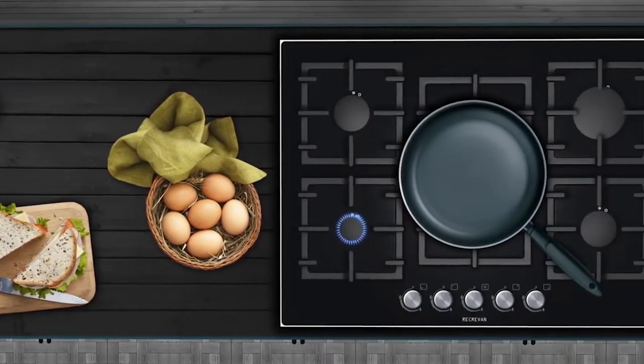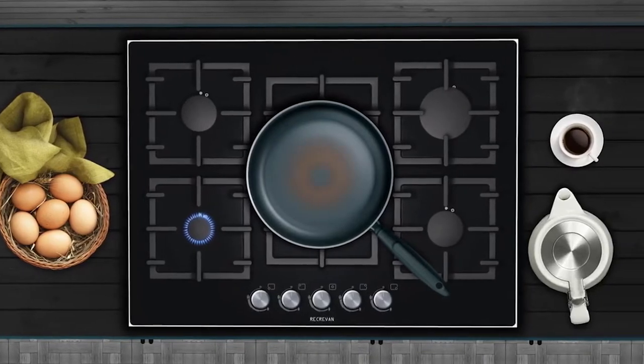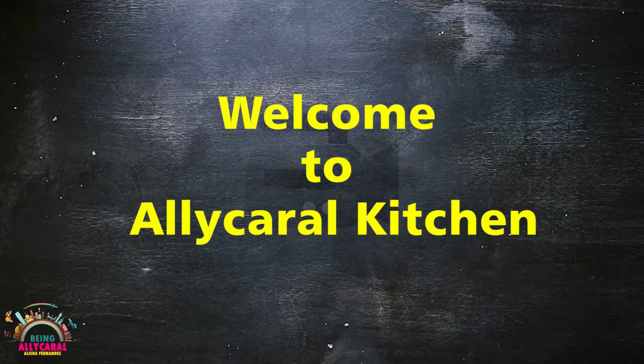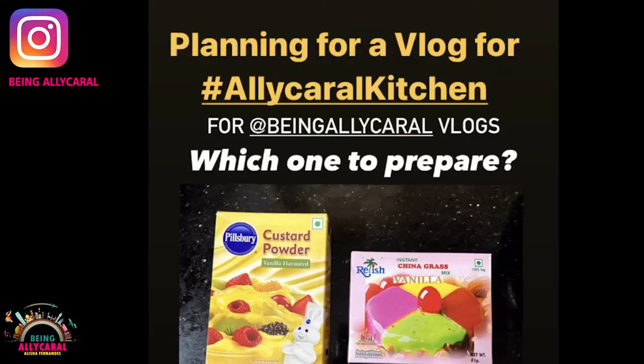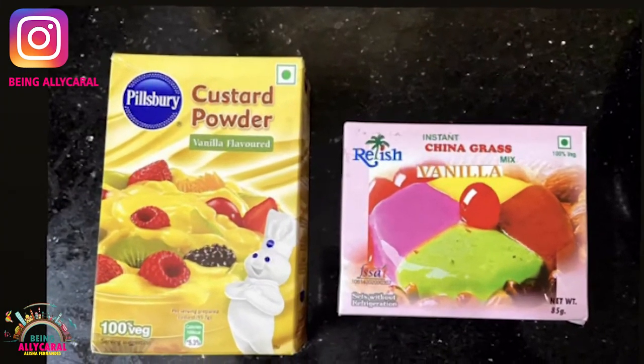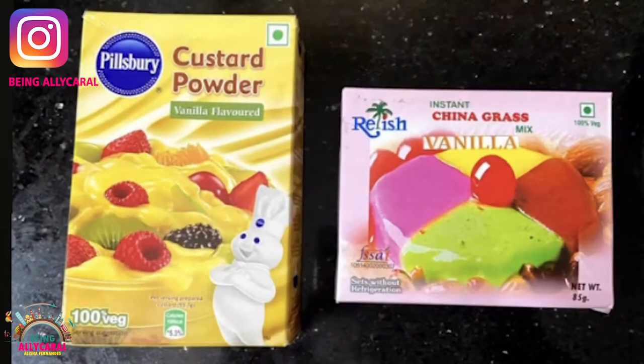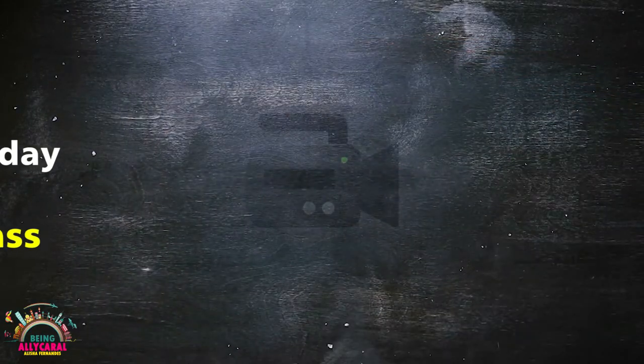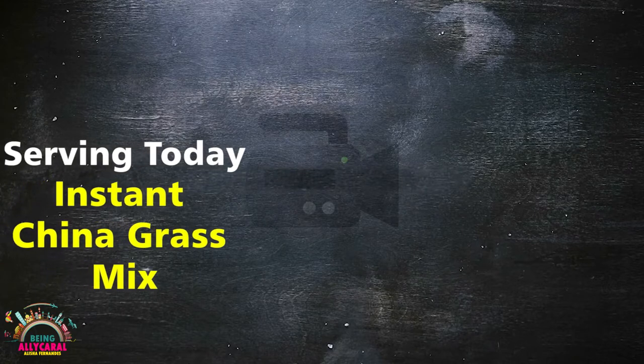Welcome to the Being Ali Carol vlogs! I'm Alicia Fernandez, and in today's episode we are heading to the Ali Carol kitchen. Recently I put a poll on Instagram asking y'all what you'd like to see on Ali Carol kitchen — whether it was a custard mix or an instant china grass mix — and y'all said go for the instant china grass mix, so here we are today.